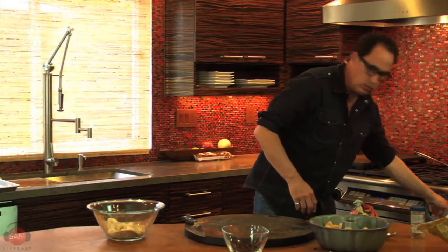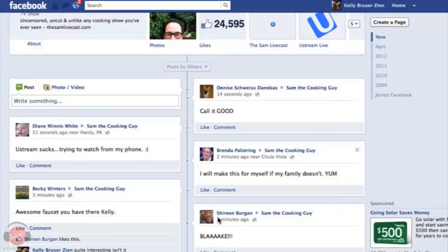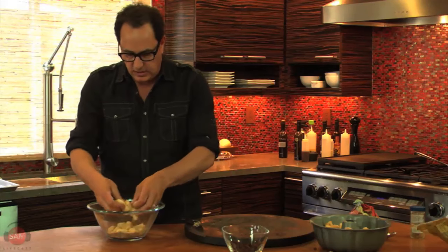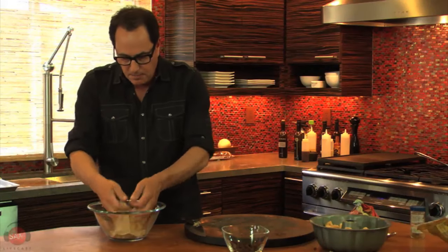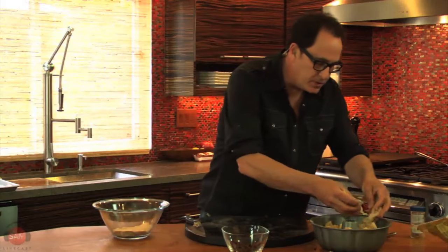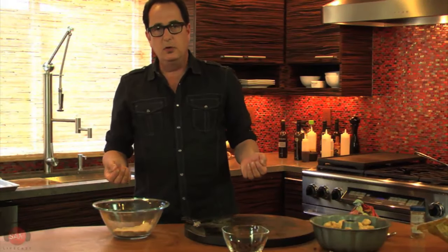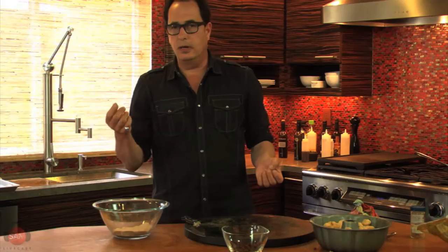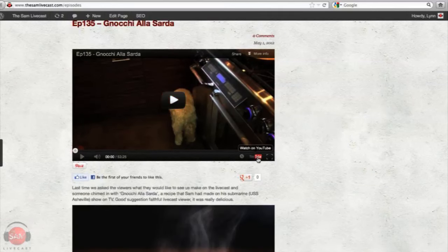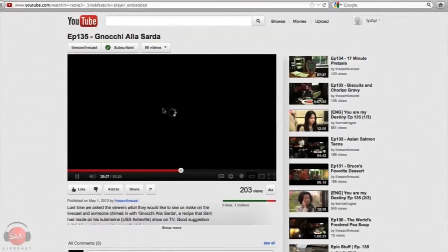Brenda just writes, 'I will make this for myself even if my family doesn't.' A lot of people download this off iTunes, but if you go to the episodes page on SamLiveCast.com, find an episode you want to watch, and click the big picture, down in the bottom right-hand corner is the YouTube link. Click that and it'll take you where you can watch it on YouTube.